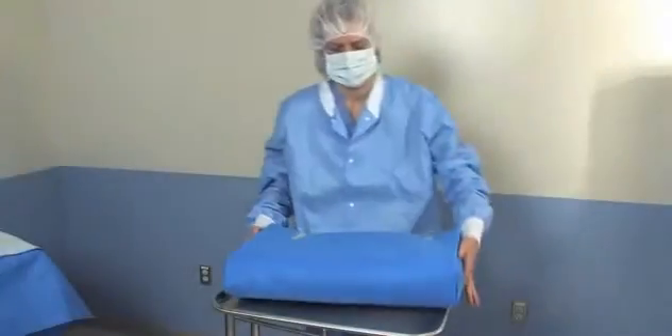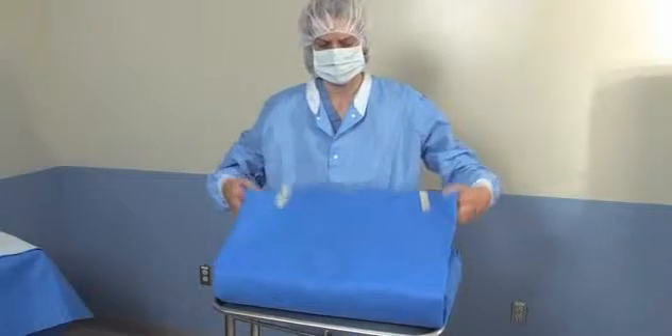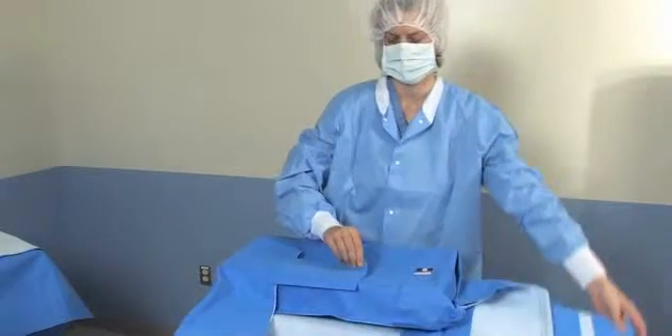Smart Fold Wrap also makes things a little easier when your wrapped package gets to the operating room, saving time in aseptic unwrapping and inspection.